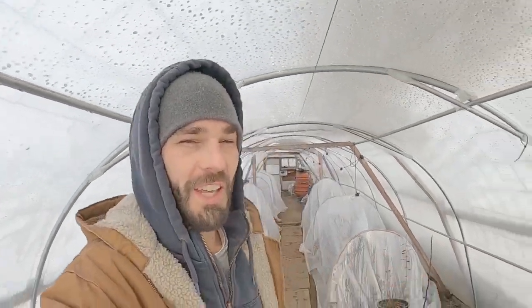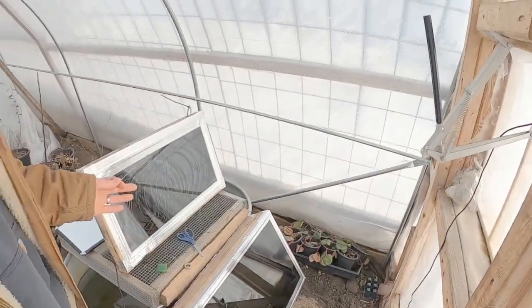Welcome back to the channel everyone. Be sure to hit that like button if you like seeing all our little free heating experiments. We've got some cool stuff today.